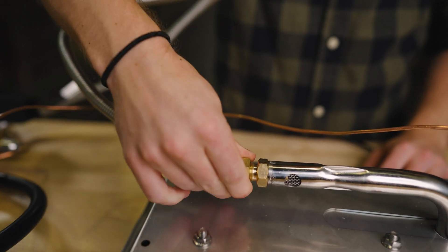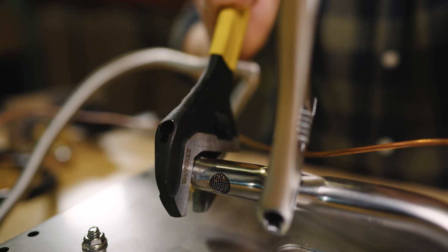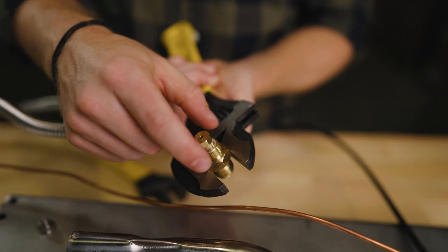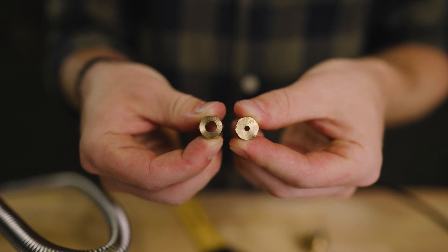Next, you'll need to remove the coupling. Again, this will be tight, so you may have to put a little extra torque on the wrench. Now for the inside of the coupling, remove the propane orifice and replace it with the natural gas orifice. You'll notice that the new natural gas orifice is larger than the old propane orifice.